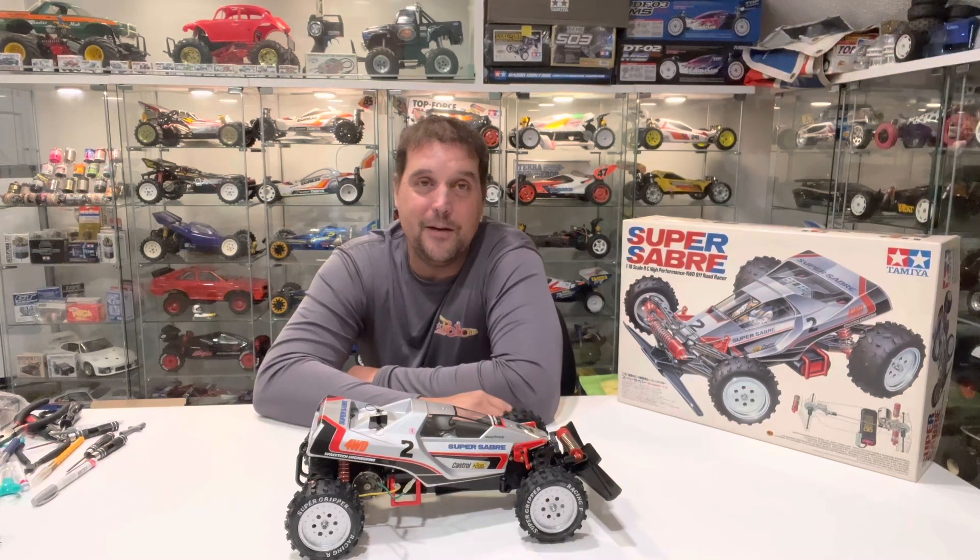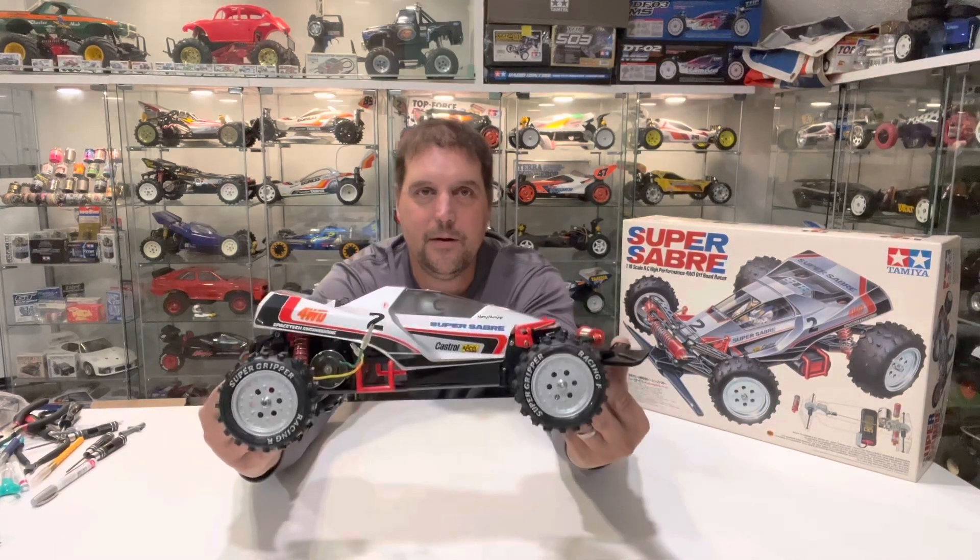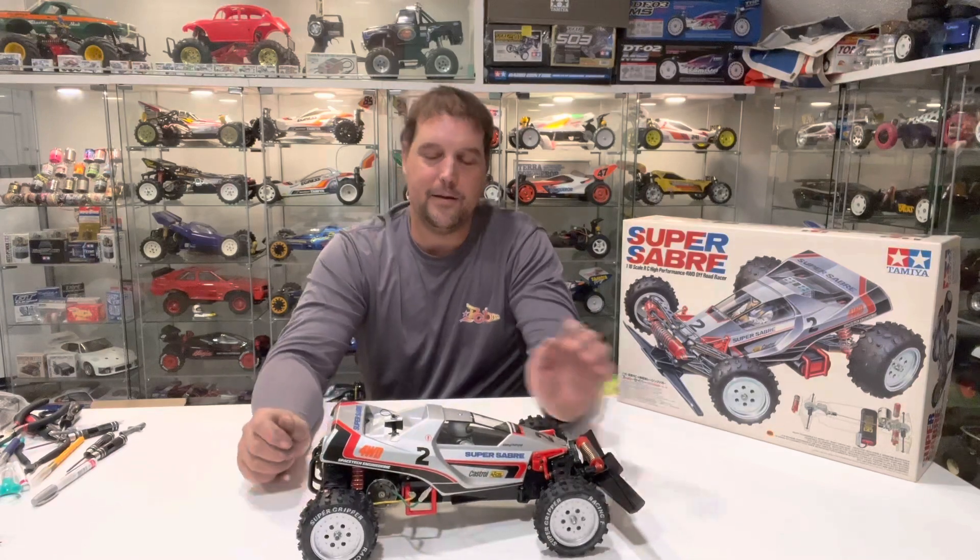If you haven't seen the first two videos on this car, make sure you go back and take a look. In the first video we built the car up from a new unbox kit, and in the second video we did the body — all the detail work with the decals, the driver figure, and then I went off on a tangent and sprayed the wheels silver with silver tire lettering as well.